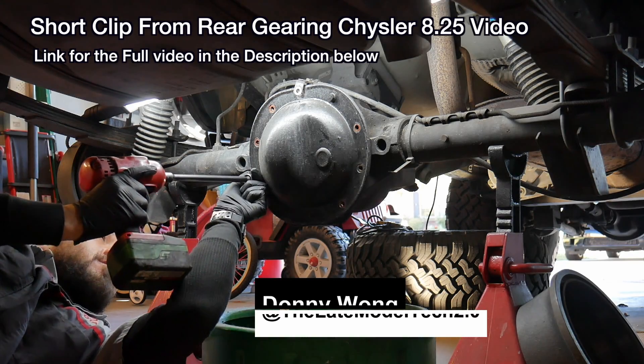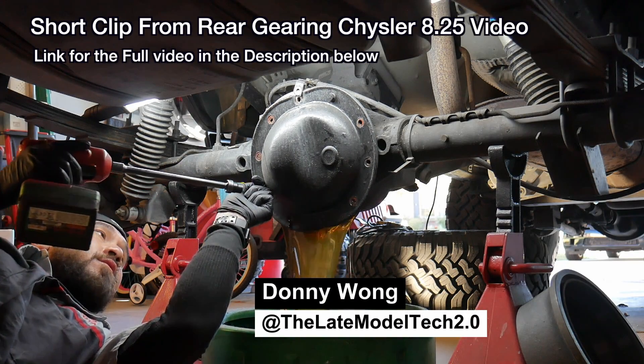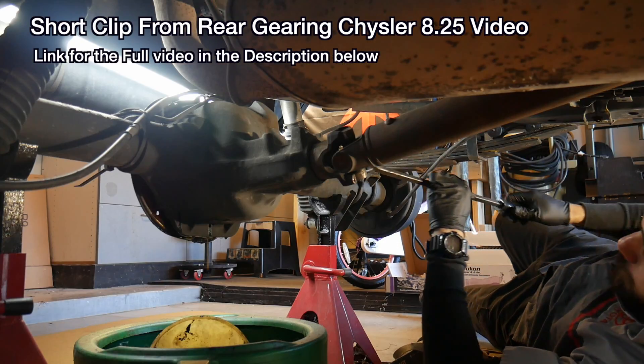The disc cover has 13mm bolts. I went ahead and left one on the top so I can drain it.